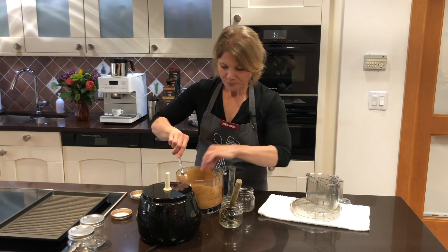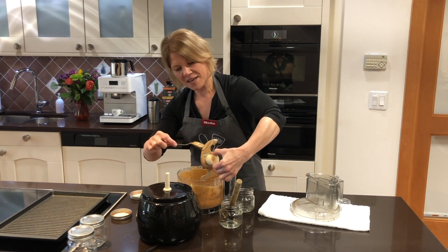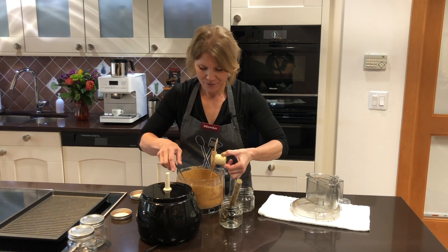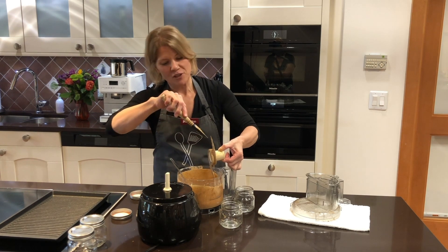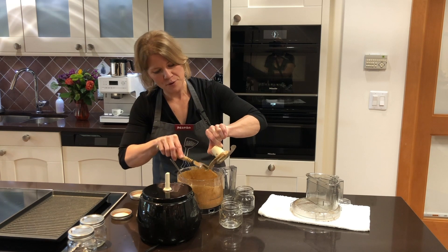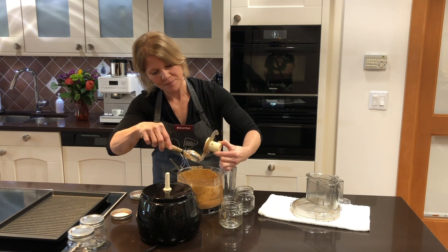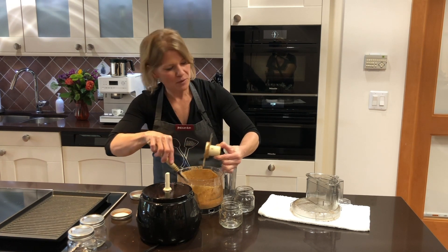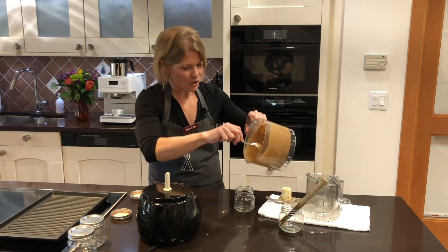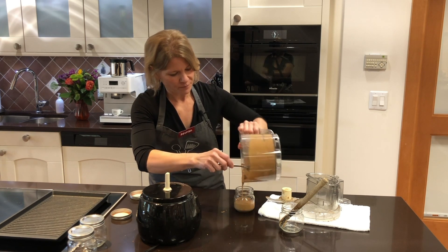I'm going to transfer mine into some pretty jars to give to friends. First, remove your blade — don't waste any of that almond butter. I always clean it off carefully with my mini spatula. I've been through many mini spatulas over the years cleaning this metal blade; they do get worn out over time. Now I'll use the bowl as my holder and fill my jars — I'll probably get two.